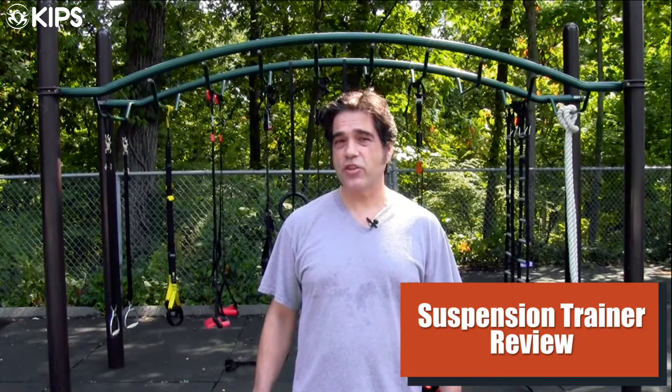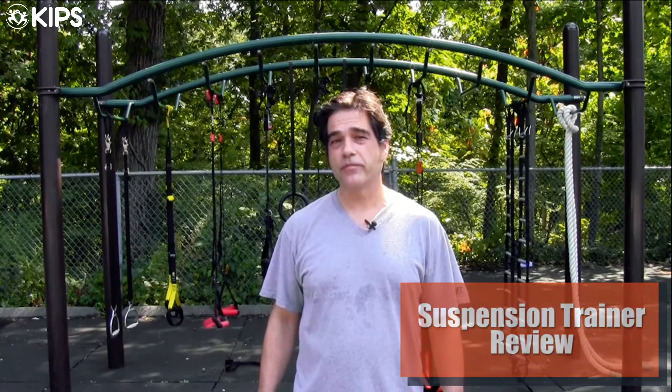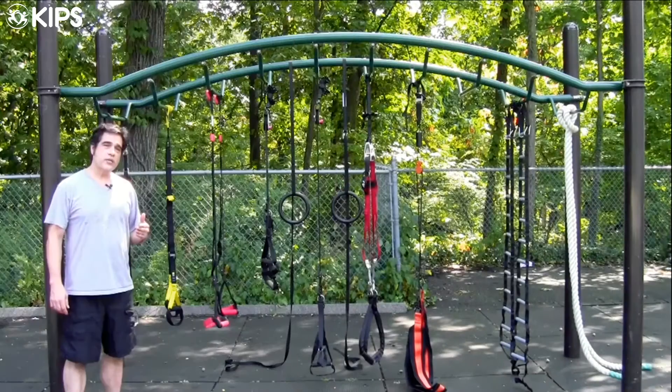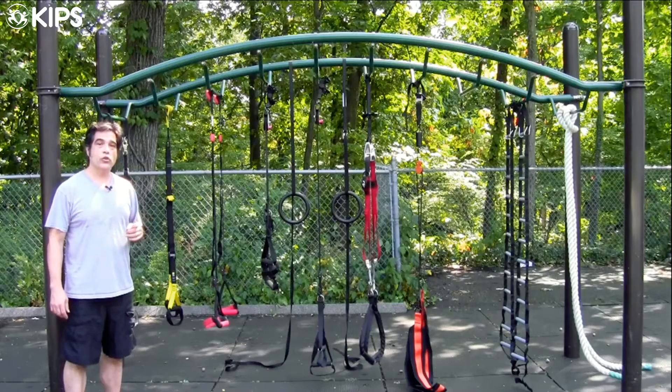Vincent Mezzo here. We'll be looking at the features and advantages of some of the main players in suspension trainer manufacturing. We'll also take a look at some low-tech, high-effect options to help you get the benefits that you're looking for from your exercise routine.